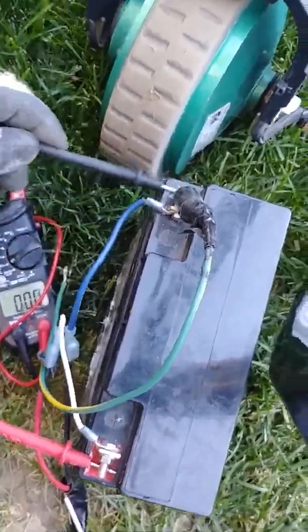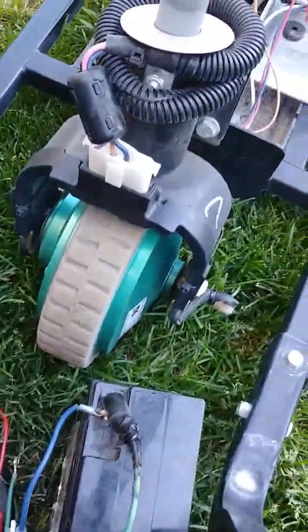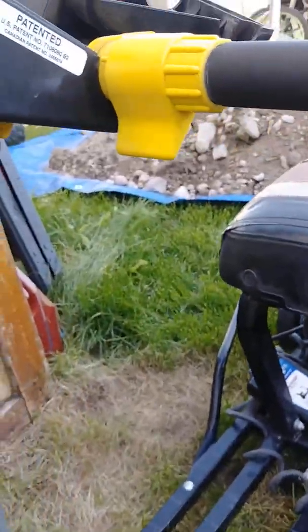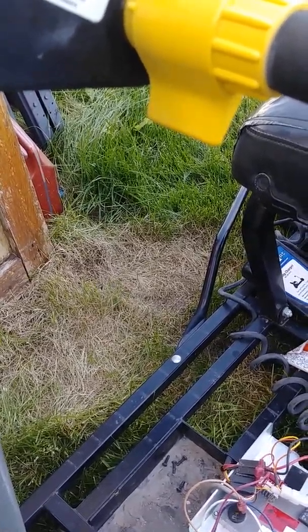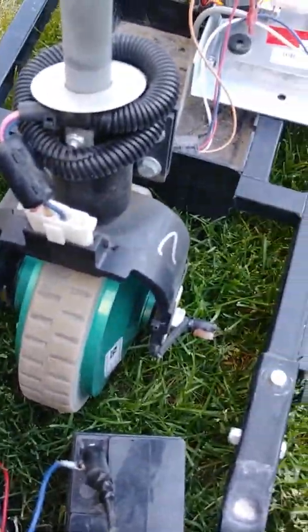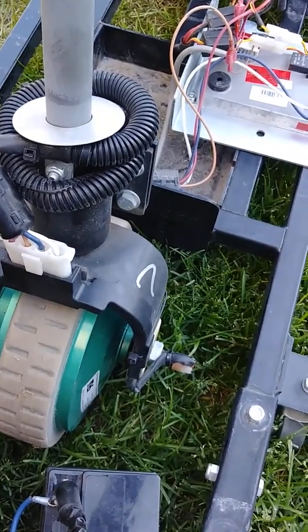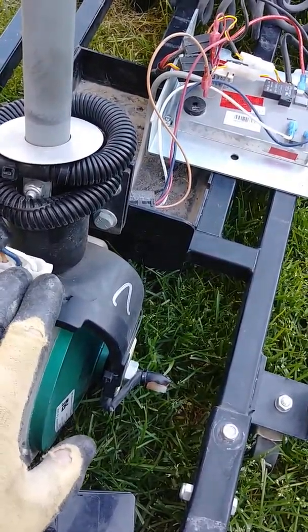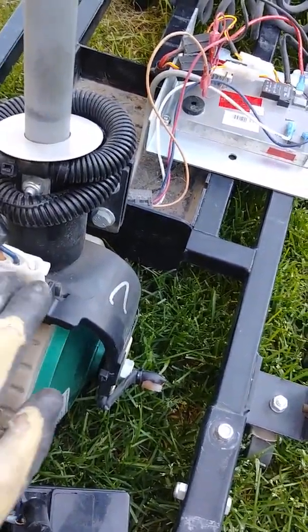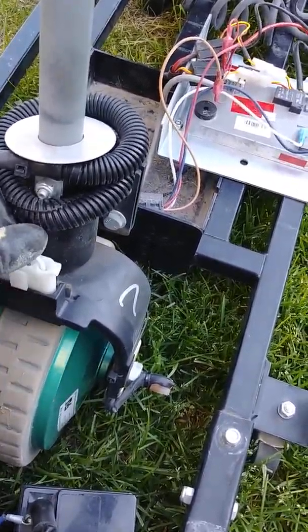You find these at grocery stores or any place that has carts like this. Once you get that connector snapped back on — you heard it beep there for a second — the next thing you want to do is consider: maybe this motor is bad.